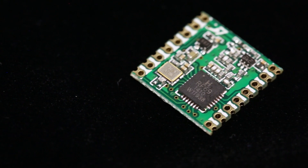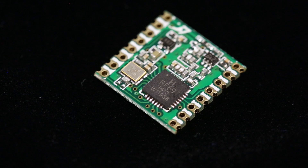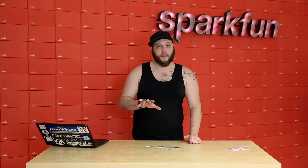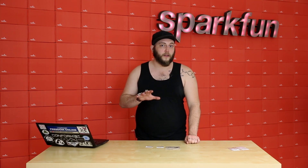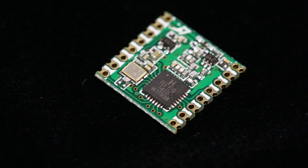The RFM69 is a more capable version of the RFM12, which is a wireless module that we've carried for a long time here. The nice thing about this series of wireless modules is that there's a lot of community support behind them, which means that there's existing Arduino code and libraries to get your wireless project up and running quickly. We've decided to carry the RFM69 because it compares so favorably to the RFM12 at about the same price.